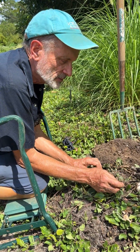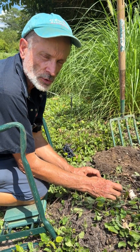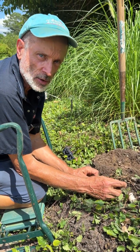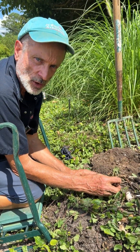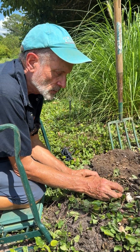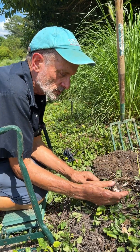This is probably something people have never contemplated before. Hello, welcome to Juniper Level Botanic Garden, the home of Plant Delights Nursery. I'm digging some bulbs for our nursery. We do dig from our gardens so that we can offer certain plants for sale.